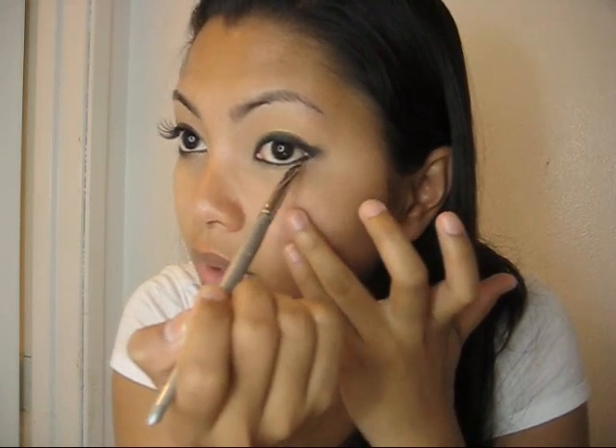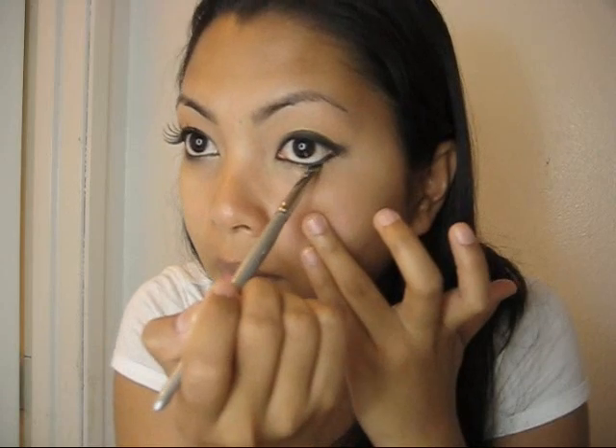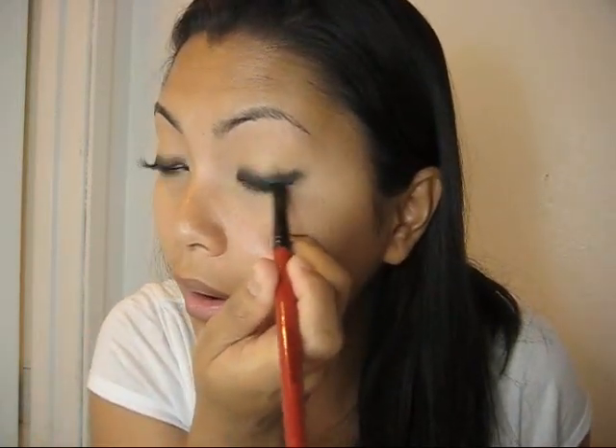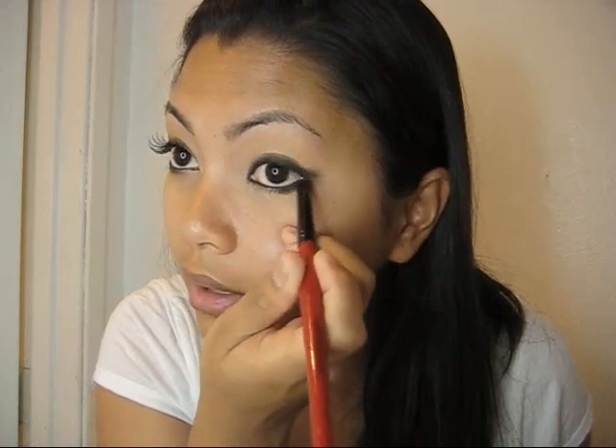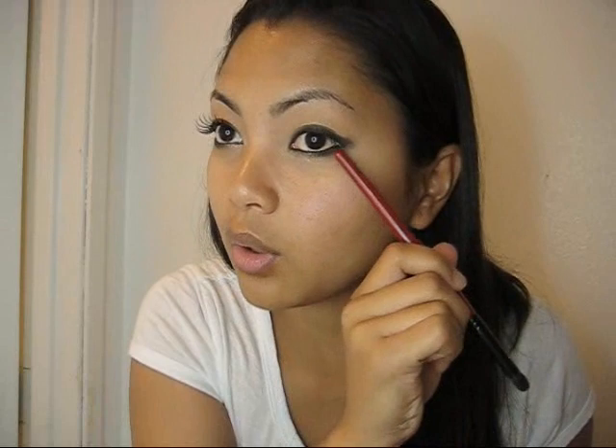Starting from the outer corner, going just halfway in. With your pencil brush or smudge brush, dip onto that black eyeshadow and go over that liner — just halfway. You want it to be really black and intense on the outer corner, and you want it to fade slowly into the inner corner.